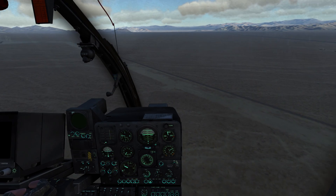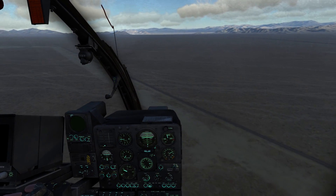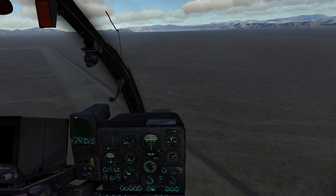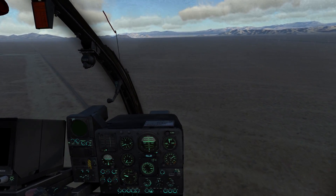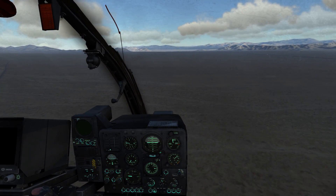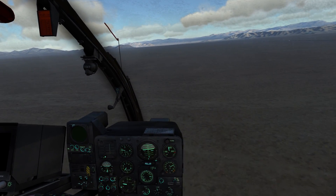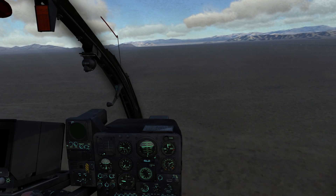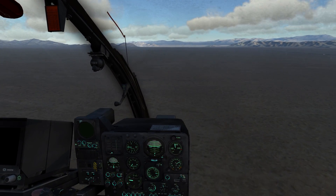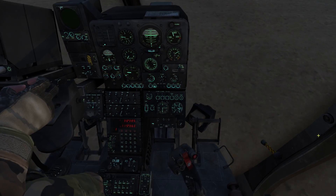Right now I'm manually using my joystick or cyclic to have the helicopter fly level. On a longer flight, especially over flat terrain like this, this can be quite exhausting because I always have to do something — especially if I want to do some navigation, dial in some frequencies on the radios, or whatever. I have to keep an eye on the vertical speed indicator to make sure I'm not descending or climbing too much.